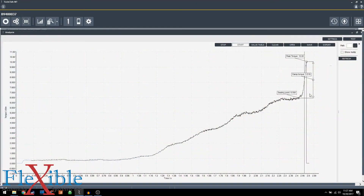As we can see on the graph, it's having a much harder time seating that screw as the torque raises much higher. Before we were seating at 4.5; now we're seating at 6.5.